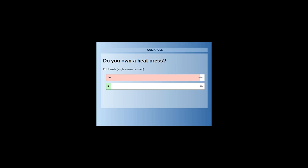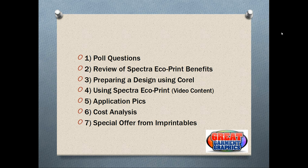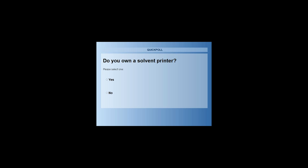The first poll question — do you own a heat press — had 95% of customers answer yes and 5% answer no. It's great that mostly everybody here has a heat press, which is the heart of your heat application business. For those of you who don't own a heat press, we'll go over it briefly once we get into the application portion.